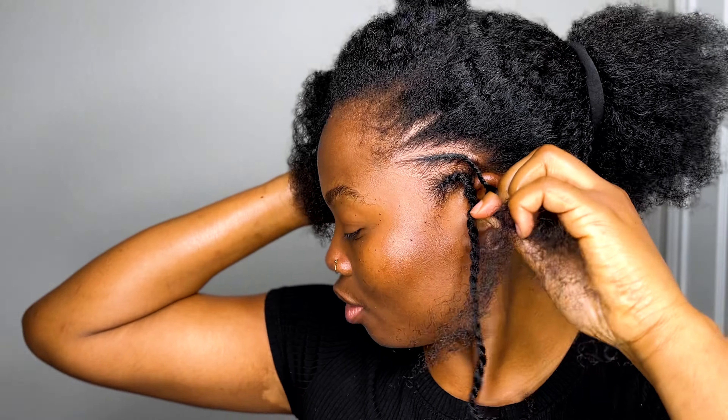Whenever I do sleek low buns, I always like to do something on the side because it gives an illusion of a shaved side of the head. That has always been one of the things I've always wanted to do — to shave one side of my head. Now that my three twists are done, oh my god, they're so beautiful! I want to twist the whole of my head.